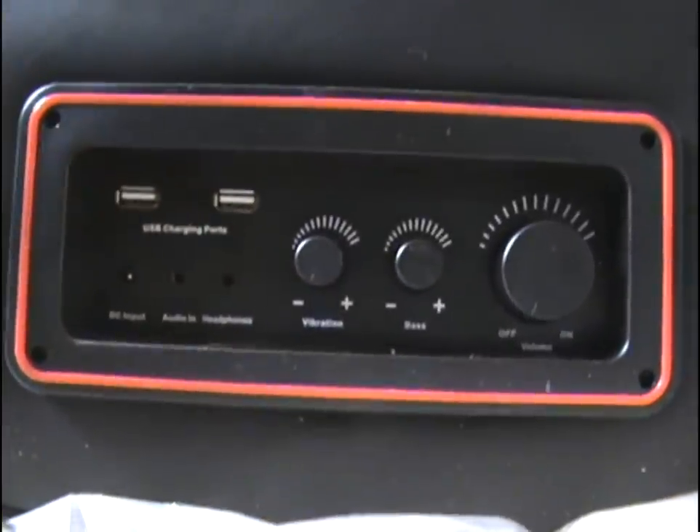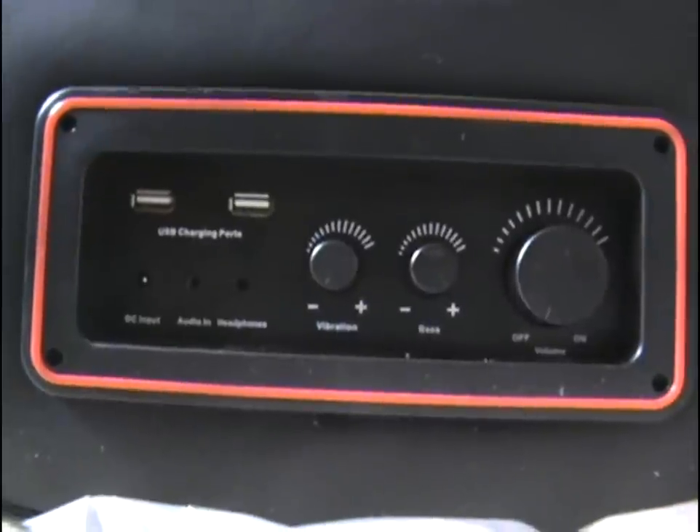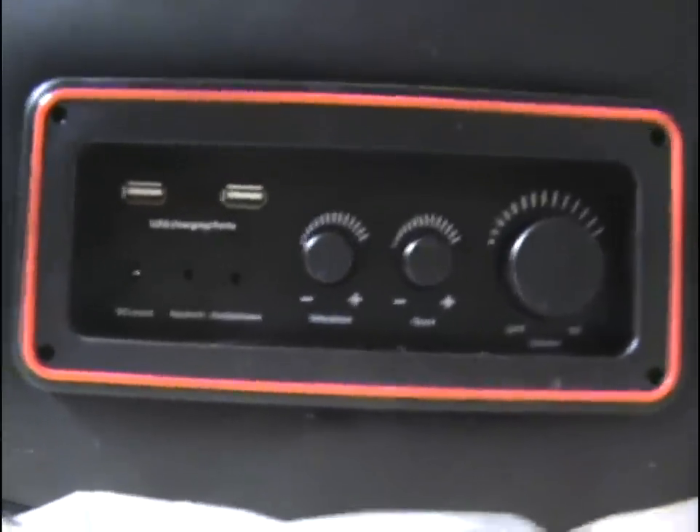These are the two USB charging ports. You can plug in your phone into it, anything that has a USB — it doesn't have to be related to the chair.